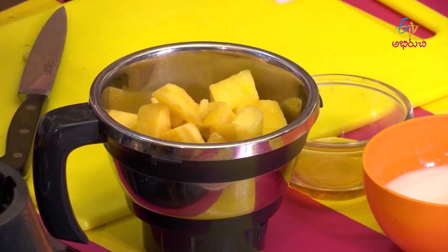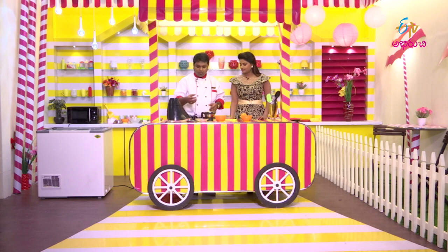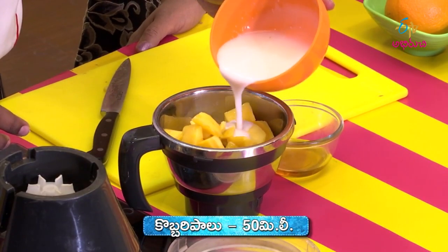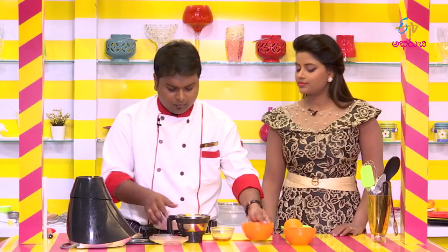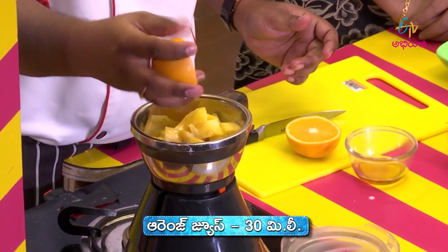You can also add other flavors like mint. For the liquid, you can use milk or water, or coconut milk. You can add some extra flavor. Coconut milk and some oranges — orange and mango flavor combination is very good.